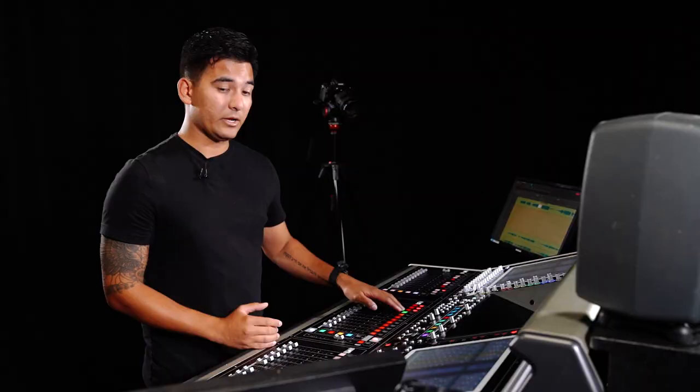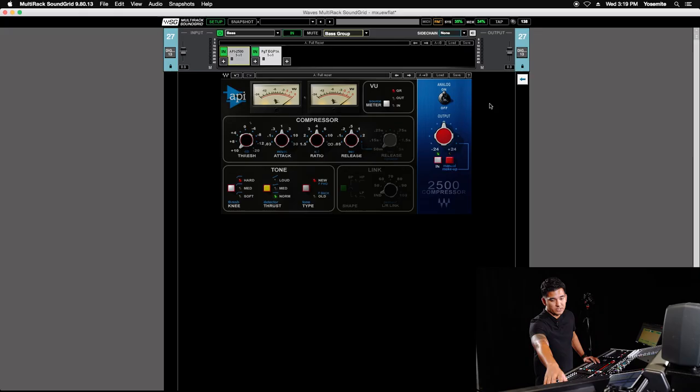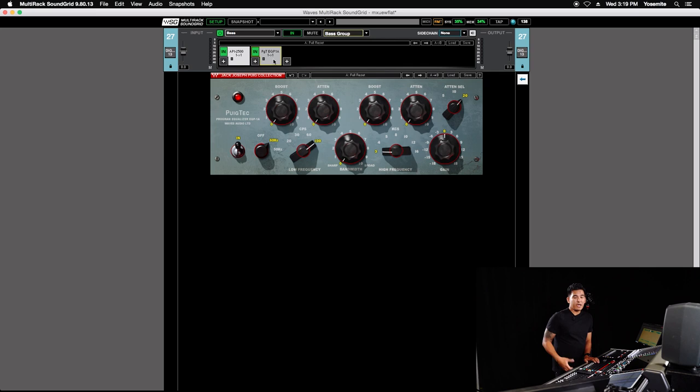On the bass dry group we've got an API 2500 and a Pultec EQP1A. The EQP is just there in case I want to add some bottom end, some top end, or some growl to the bass guitar.